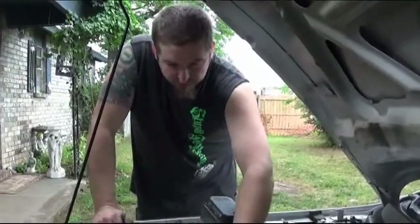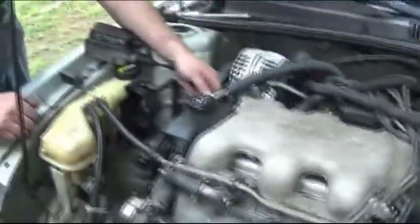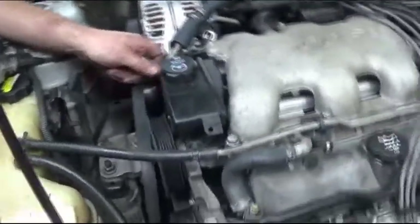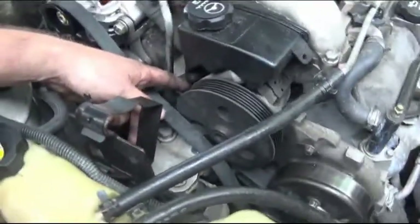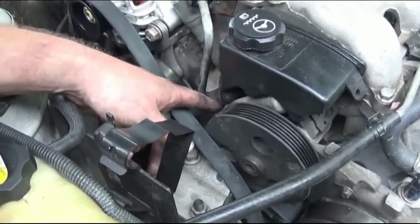I was going to use a 16mm to release our pressure line, but the 16 millimeter was trying to strip out this nut, so I had to go to a 5/8 which actually worked.